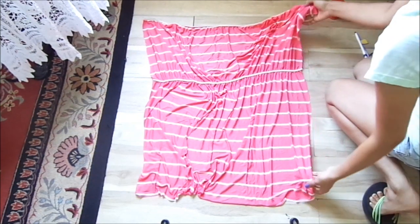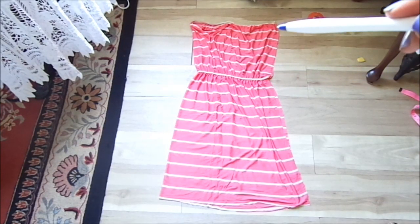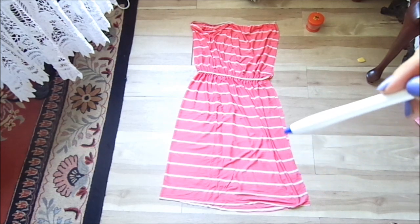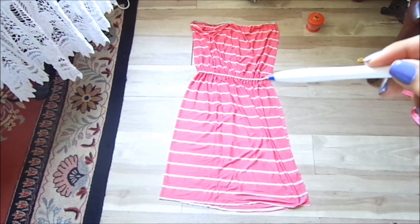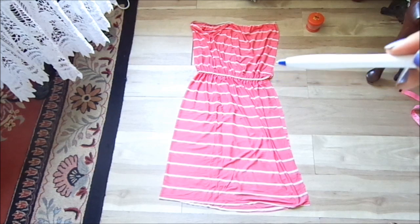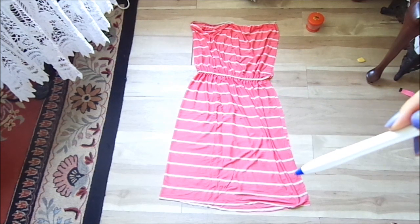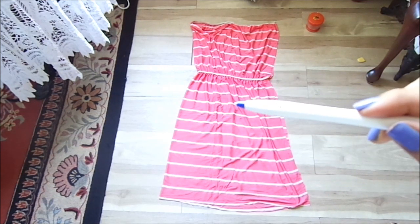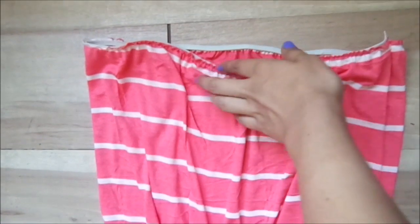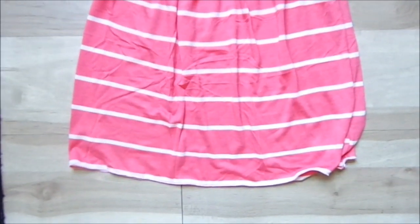Now we're going to be folding it in half. The next and final step is sewing along the side of the dress, right here. Make sure you pin the dress so it doesn't move. This is actually going to be the back of the dress, not the side — you're going to sew along here. This is how it looks once it's done — from the front, the middle, and the bottom.